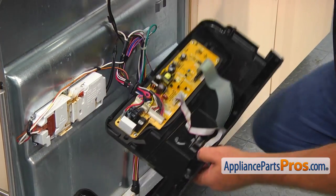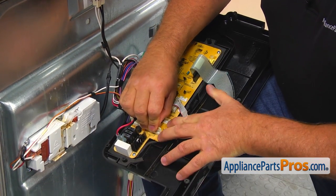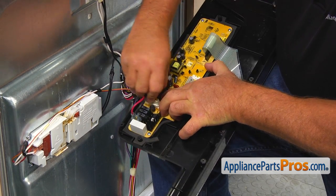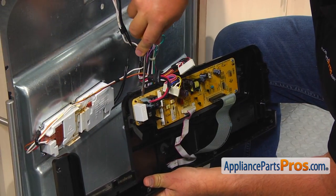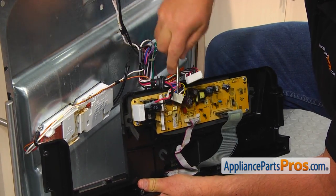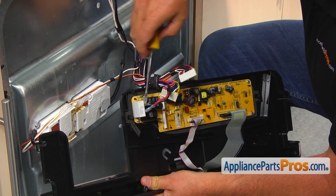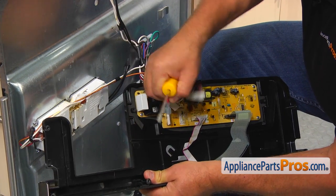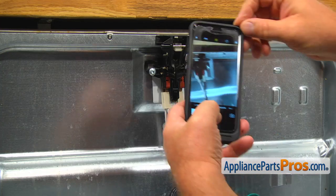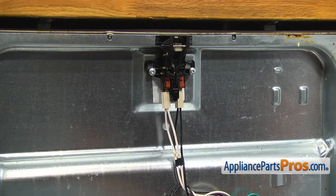Disconnect two white power plugs. Using the flat blade screwdriver, disconnect the red and the black wires. Take a picture of the wire connection and, using the flat blade screwdriver, remove the four wires.